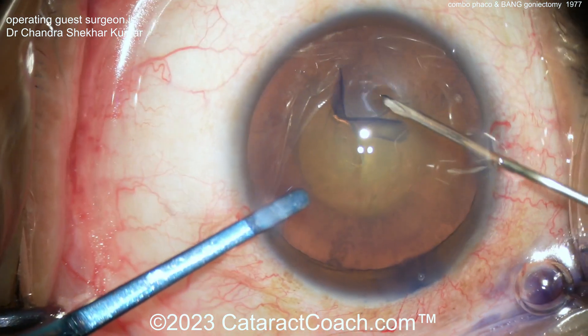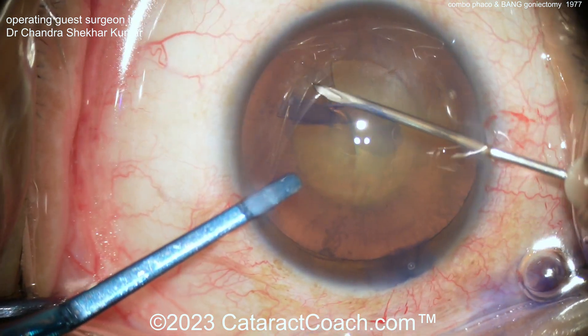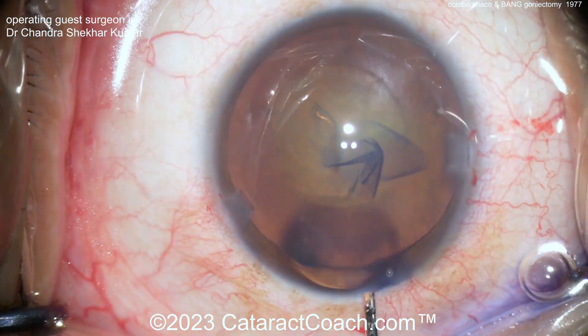Now you can see a nice rhexis being done here. It's important to have a rhexis that's going to overlap that optic 360° in order to hold it securely in position.